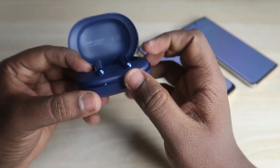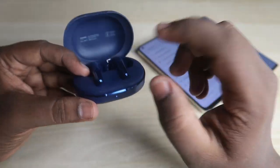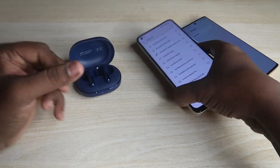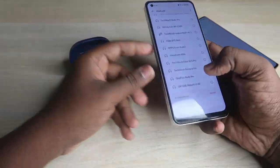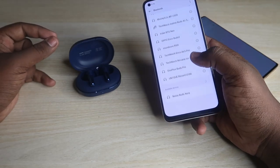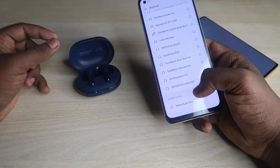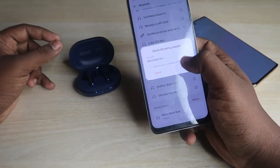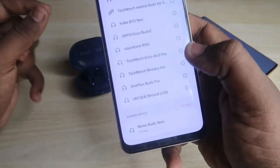After pressing the button, you'll see a white light indication that blinks. When the white light blinks, the Noise Buds X0 has entered manual pairing mode. Now on the second device, go to Bluetooth settings, click refresh, and the Noise Buds X0 will appear. Click to connect, allow access, and select the pair option.